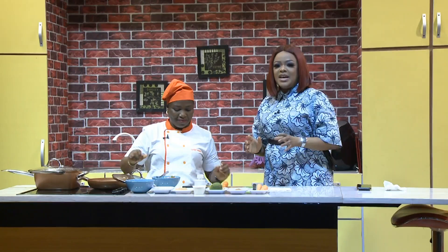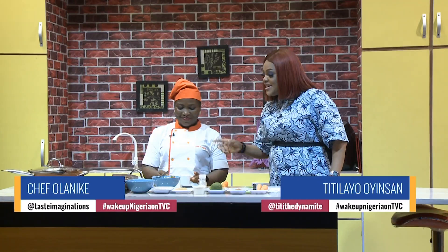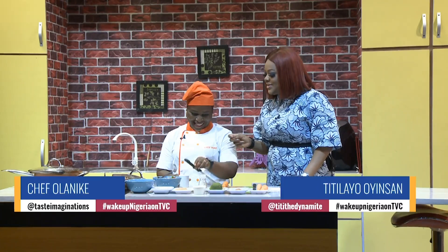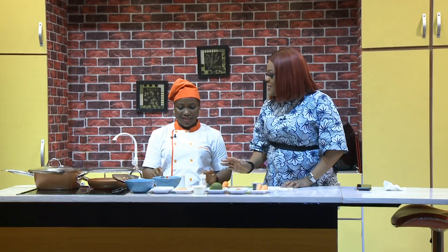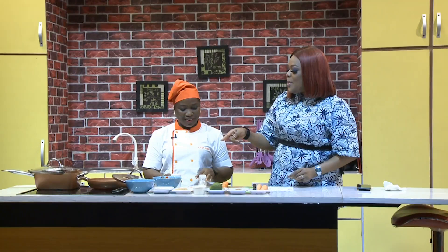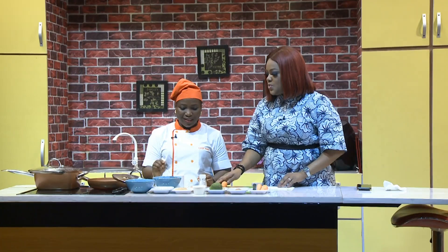We're making a Friday special here with Chef Nikke from Taste Imaginations. We're making crispy yam and a special mackerel bell pepper fish sauce. The bell peppers have been chopped and diced, and the onions have been added in as well.